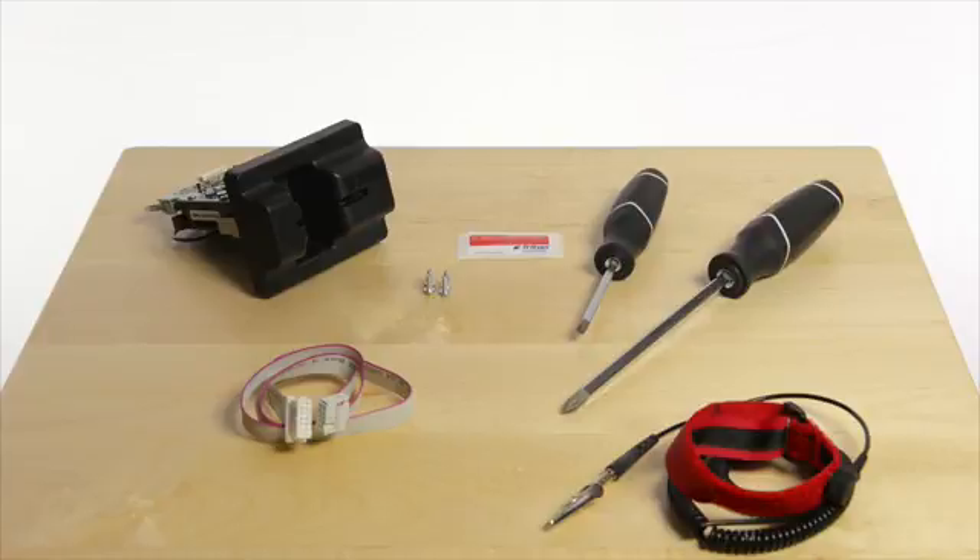Tools needed are a number one and number two Phillips screwdriver and an ESD wrist strap.